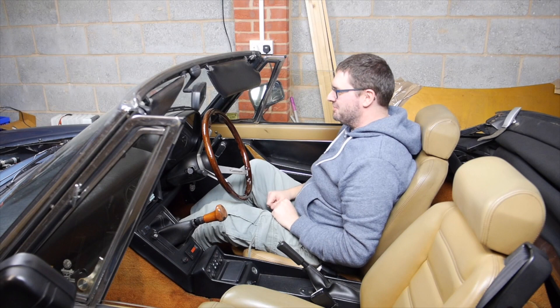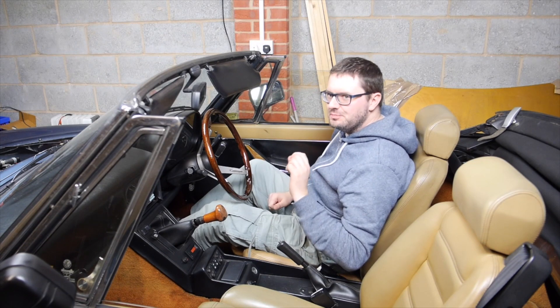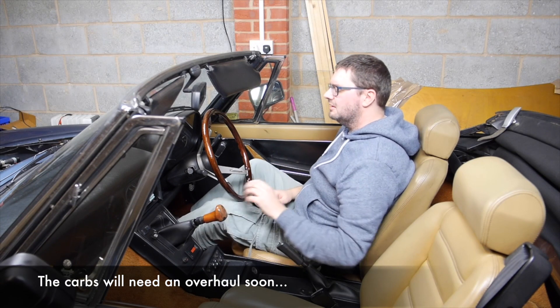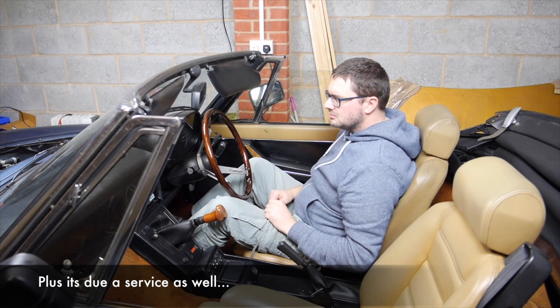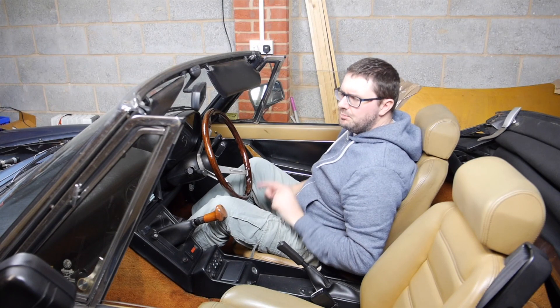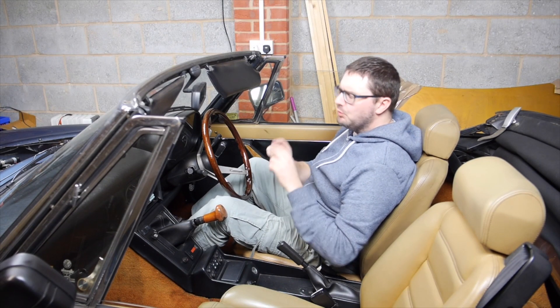It's fired up - awesome! Sounds like she's just missing every now and then, but it's ticking over okay now. I probably need to check some of my connections, but I would call that a success.